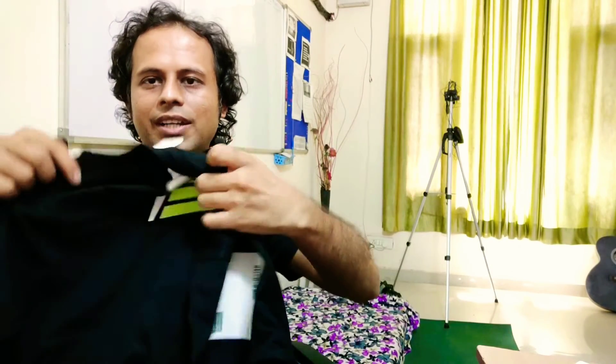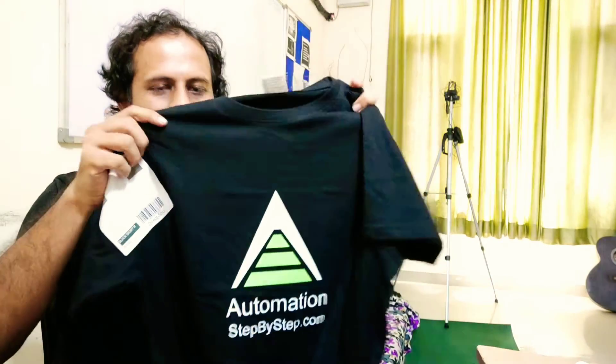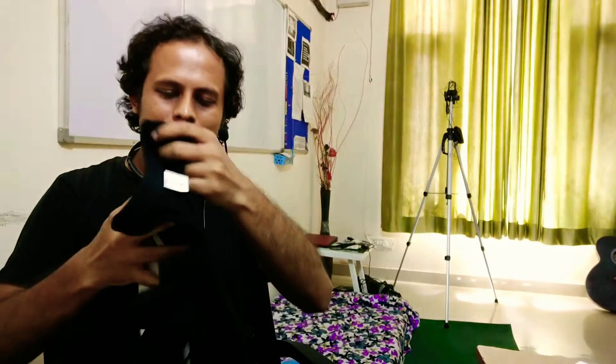This is how I designed this logo on the napkin, and this is the final logo that came up — the final logo of Automation Step by Step, with 'automationstepbystep.com'. I'm so happy that I've received this. I may have to do some more designing and improvements on this logo, but I hope you liked this unboxing. I will see you soon — thank you so much!